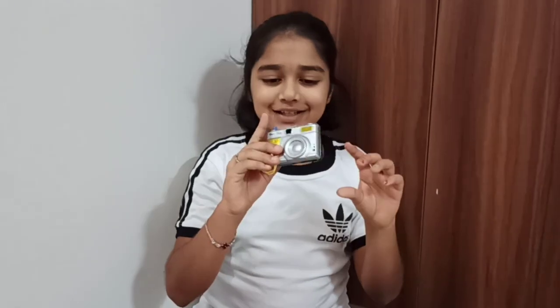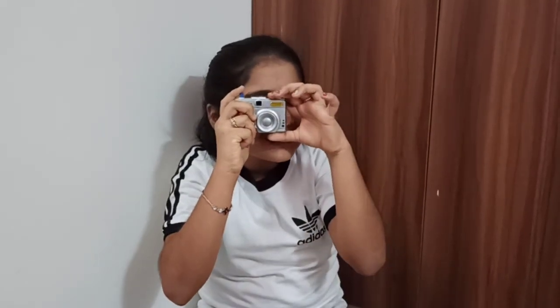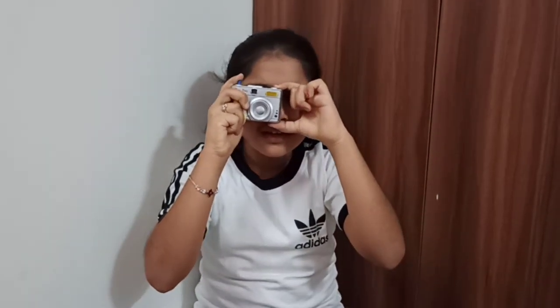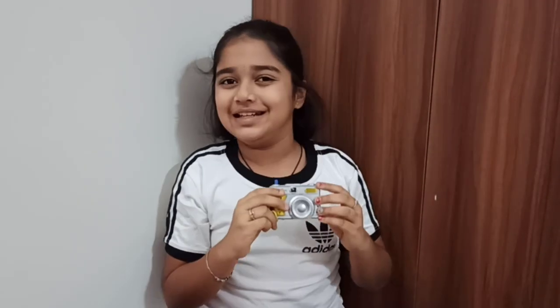Oh, I have a camera! Smile please — cheese! Oh, there are so many animals in it. These are cute. Let's see what's in it.